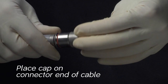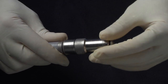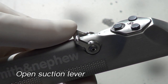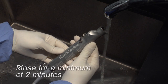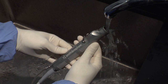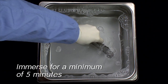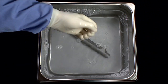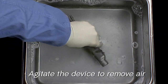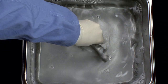Place the protective cap on the connector end of the cable. Set the suction control lever to the fully open position. Rinse thoroughly with warm tap water for a minimum of two minutes, making sure to irrigate all features of the device. Immerse the handpiece and soak for a minimum of five minutes using a neutral pH enzymatic detergent. After immersion, agitate the device to ensure all of the air is removed from the device lumen.